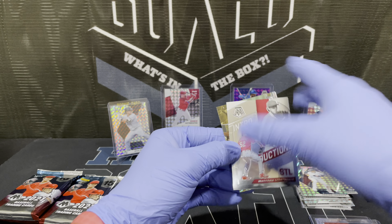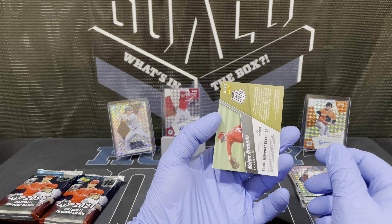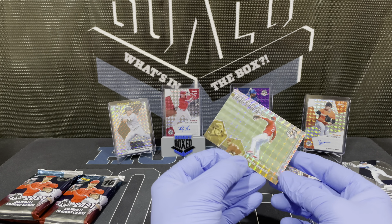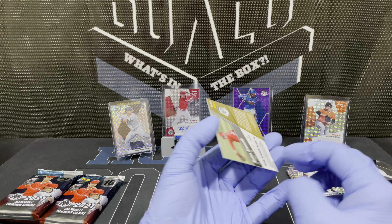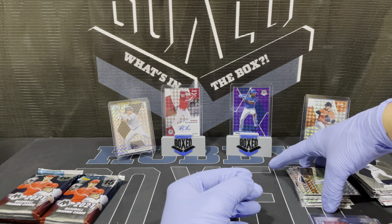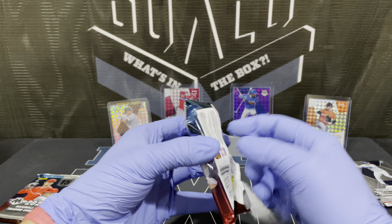Oh, this might be a gold — Nolan Arenado — oh, never mind, that's not gold. I saw a little bit of color down here and I was like, oh, that might be a nice one. That's a Phil Vision regular prism. Not a bad looking card though. Had me fooled there.